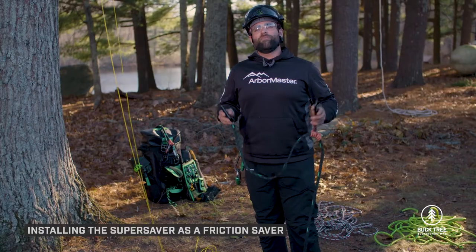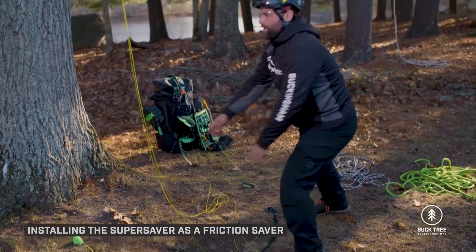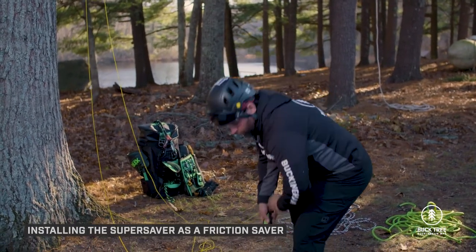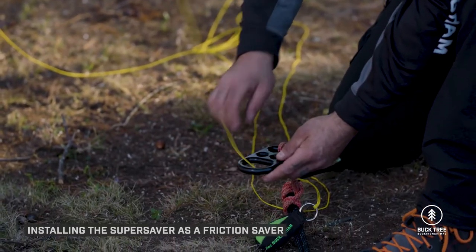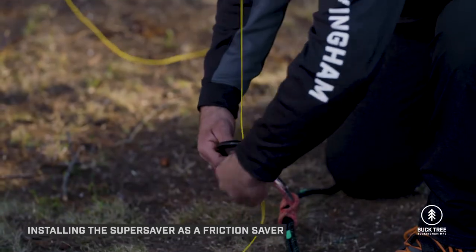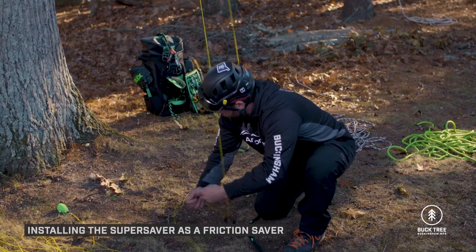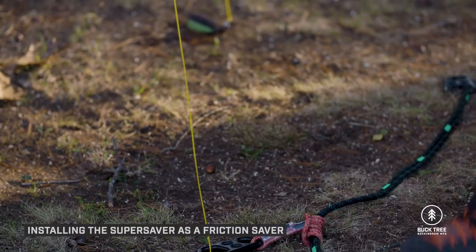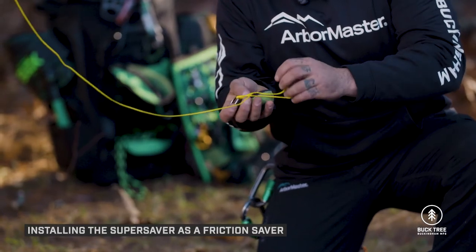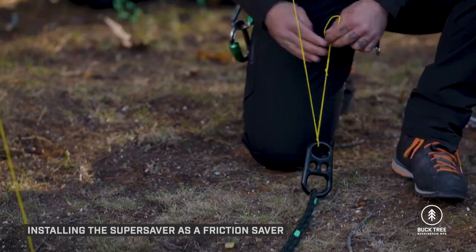First, lay the Super Saver out on the ground. Take one side of the throw line and pass it through the large hole on the hardware. Pull that throw line all the way through until the bag on the other side is just getting off the ground. Then come to the side the throw ball is on, take the throw ball off the throw line, pass the throw line through the small ring, and reinstall the throw bag.